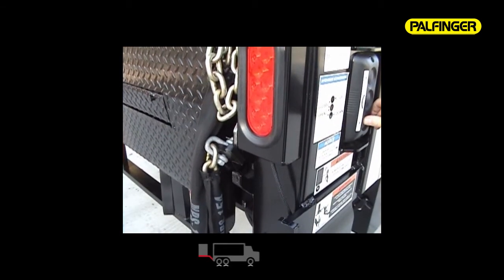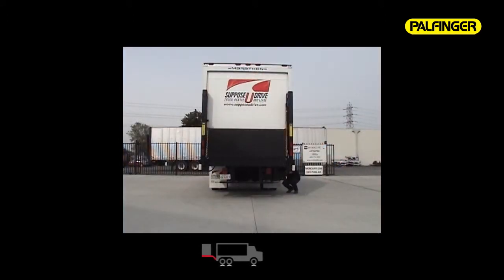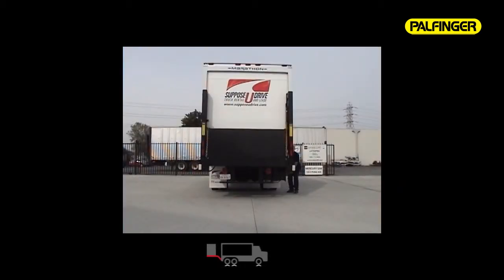The heavy-duty stainless steel slides resist corrosion or damage and are designed for long and durable use. Once your pickup and delivery is complete, turn the heavy-duty main power switch to the off position and you're ready to roll.